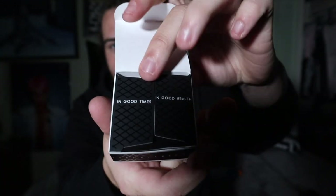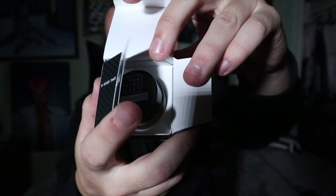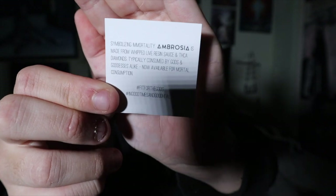When you open this up you gotta break a little sticker seal right there — it's pretty cool packaging. You're greeted with this, and you open it up and it says 'In good times, in good health.' It comes with this little card right here. The card says: 'Symbolizing immortality, Ambrosia is made from whipped live resin sauce and THCA diamonds. Typically consumed by gods and goddesses alike, now available for mortal consumption.'